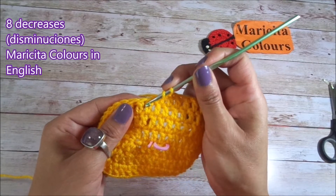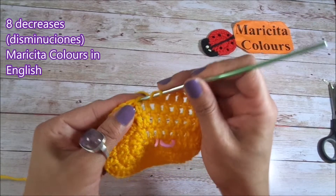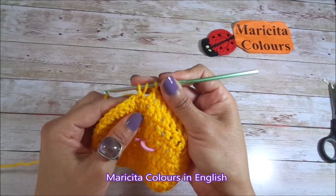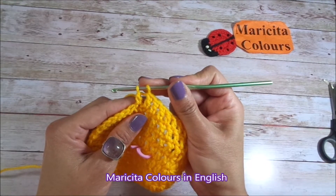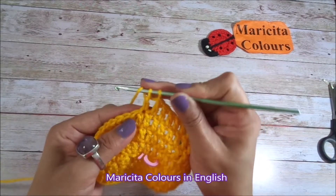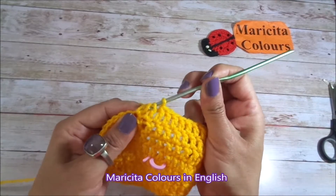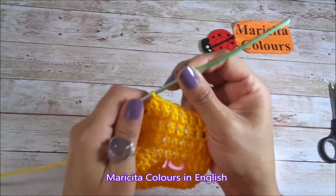Here I will begin the decrease in the double crochet that is before the increase of the previous round. Yarn over, I insert into the double crochet, yarn over, we bring 1 loop, yarn over, we pass for 2, and before I finish this double crochet, yarn over and I go into the next stitch. We insert the hook, yarn over, we bring 1 loop, yarn over, we pass for 2, and now I have 3 loops — yarn over and we pass through the 3 loops. This is 1 decrease — disminución en español.